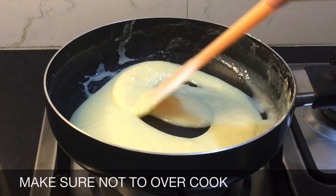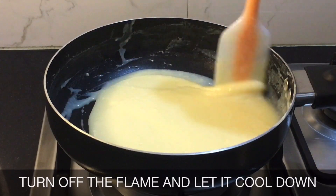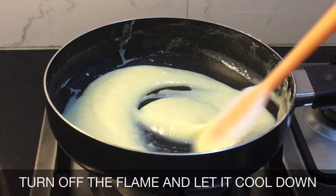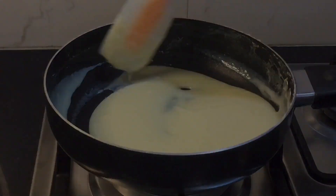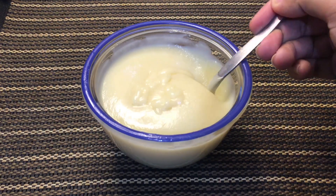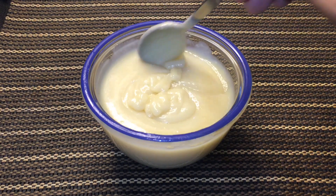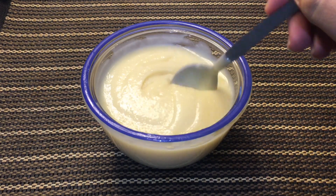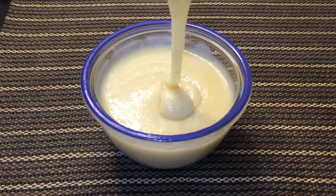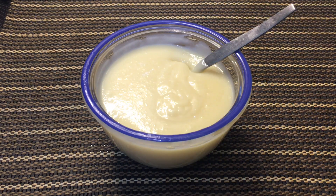I will let it cool down completely and then transfer it to a clean bowl or a jar. As you can see the consistency and the color — make sure you don't overcook it, otherwise it will thicken more. And that's it for today! I hope you like the recipe. If you do, do not forget to like, subscribe, and share. Allah Hafiz!